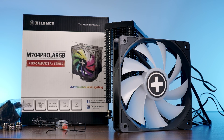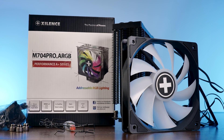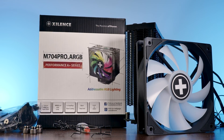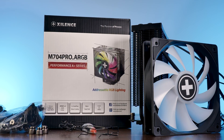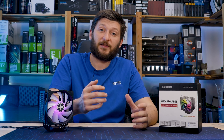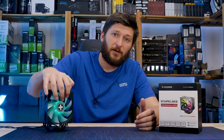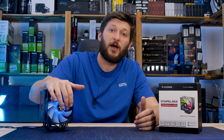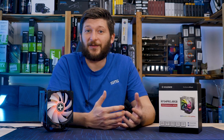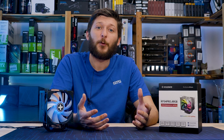Inside, we'll find the heatsink, the fan, mounting material for AMD and Intel, some thermal paste, a handy ARGB controller in case you don't have a 3-pin ARGB header on your motherboard, and two sets of clips in case you want to run this thing in dual fan mode. Interesting to note here is that Xilence does include an ARGB splitter, because both the top plate and the fan use a port on their own. But instead of just including a 1-to-2 splitter, which would make so much sense, they include a 1-to-4, which was totally unnecessary — but it's great.